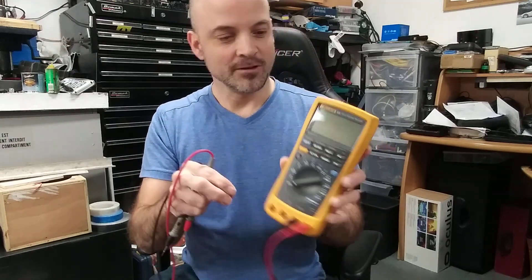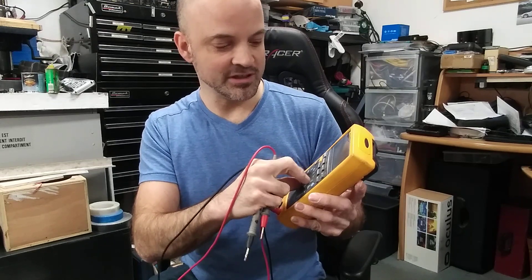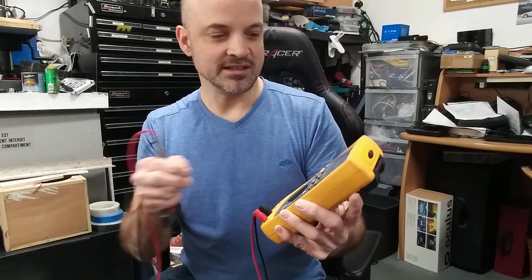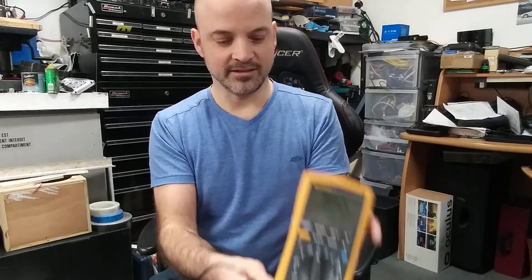This is a Fluke 189 high-precision five-digit multimeter, but most multimeters will do the right thing too. I will set it to the resistance value and show you what I have here.